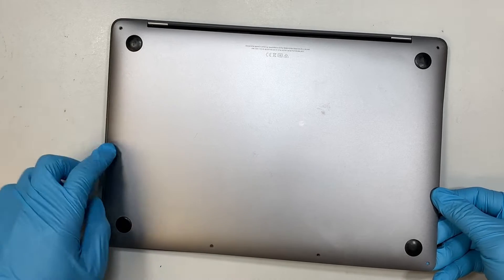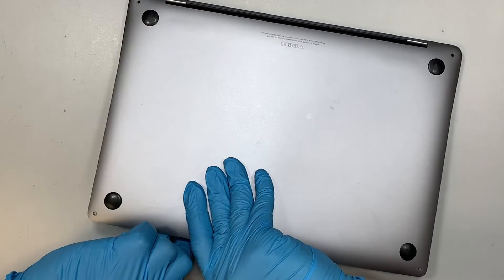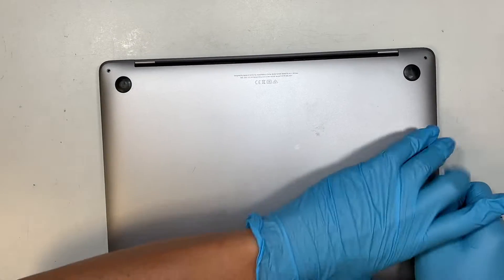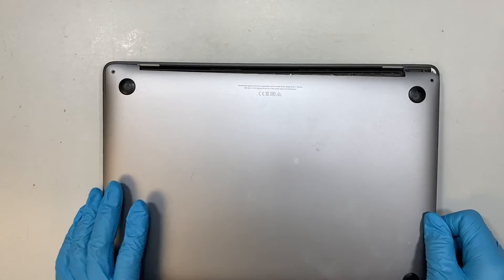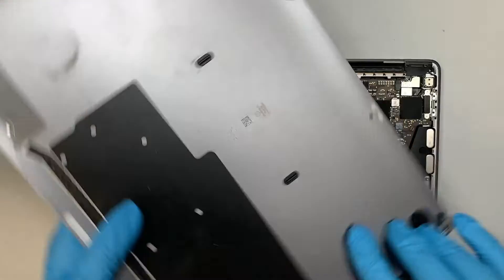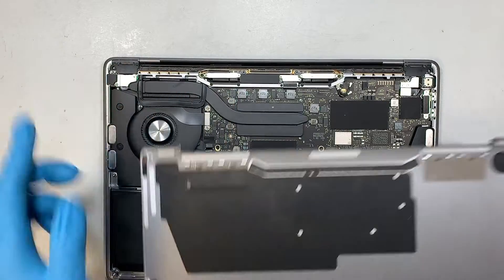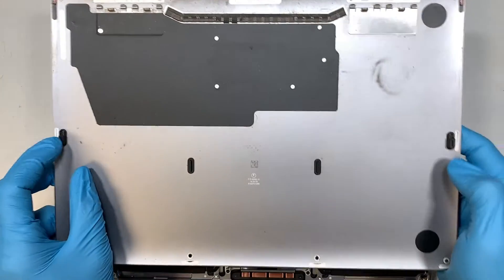Do the same on the other side; there's one more clip right here — it clicks and pops open. Once you have done that, slide the back plate down towards the body to remove it. There are two side clips — the plate slides in and out, so slide it down.